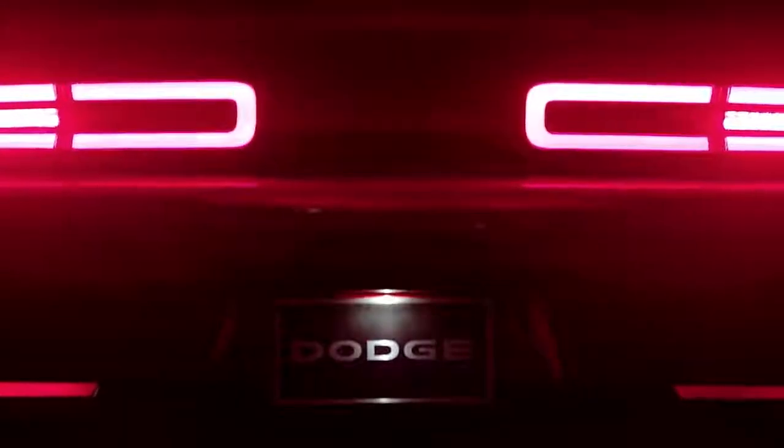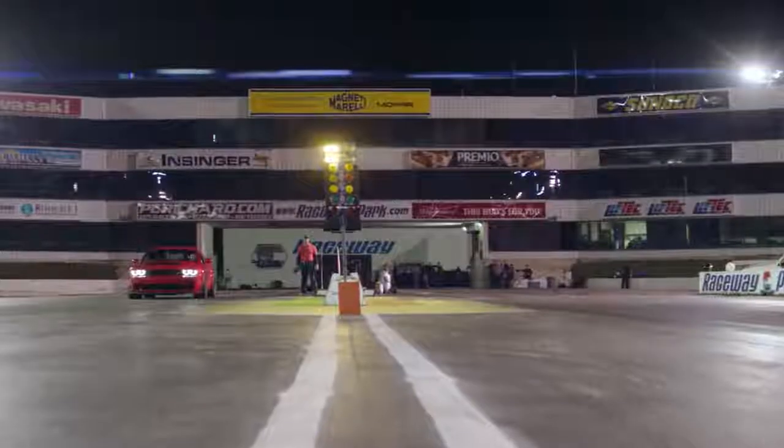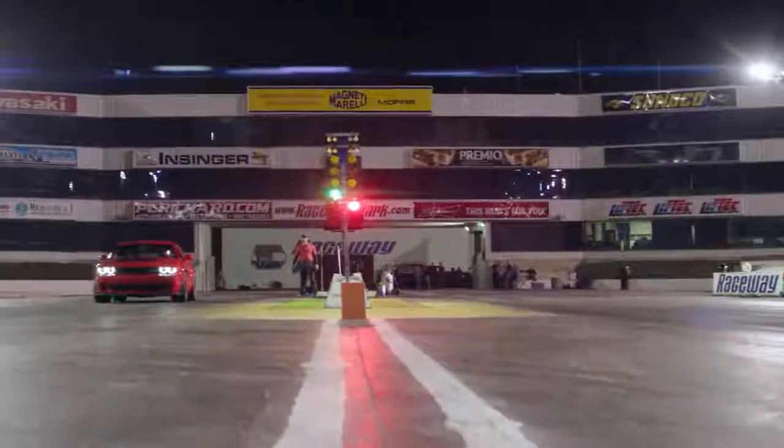You literally have dripping rubber off your tires. You creep to the starting line, adrenaline is flowing. You're pre-staged, seven inches away from launching this car. Trans brake — check. Torque reserve — check. Yellow, yellow, yellow, green — launch.